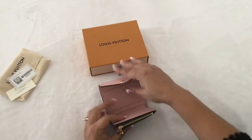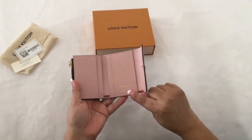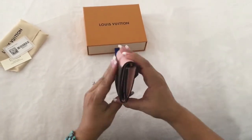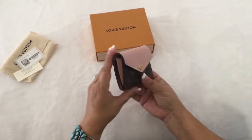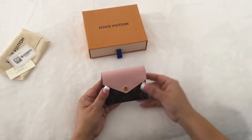This particular wallet was made in France. Here is the side view — it's a bit thicker here because this is where the zipper rests, and then it's slimmer here.